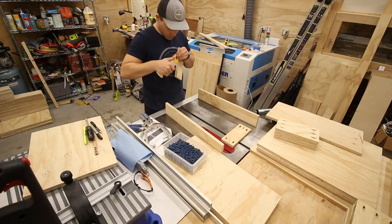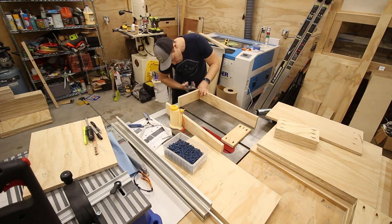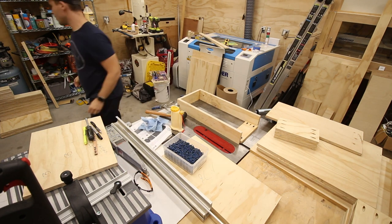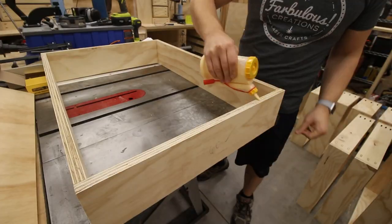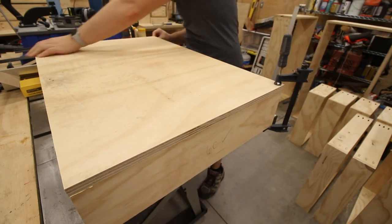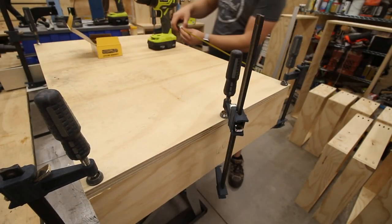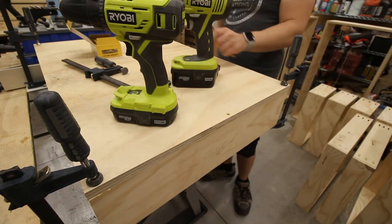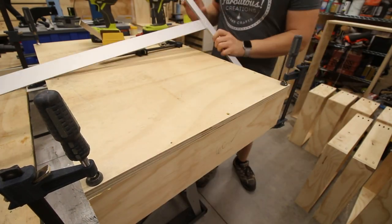Lots of repetition in gluing, clamping, pre-drilling, and screwing. I like to think I got better at this as the 18 drawers went on, but as you'll see in a bit, a few of the drawers had issues — not unsolvable issues, but issues nonetheless. To secure the drawer bottoms, I applied a thick bead of glue around the bottom of each drawer frame, then positioned the drawer bottom in place and secured it with clamps. I then went around pre-drilling and screwing the bottom in place about every 6 inches, which might have been overkill but wouldn't hurt in case these drawers found themselves carrying a lot of weight at some point.